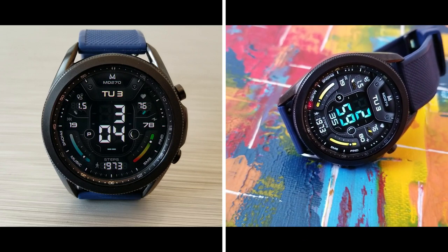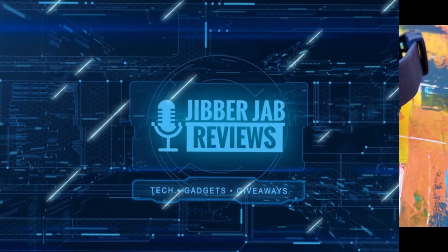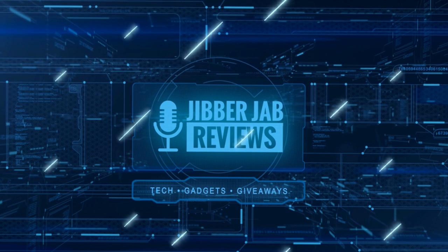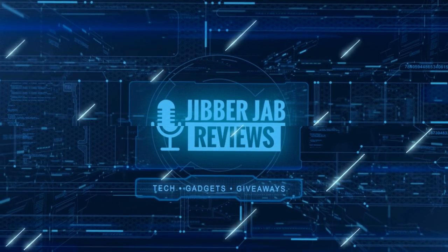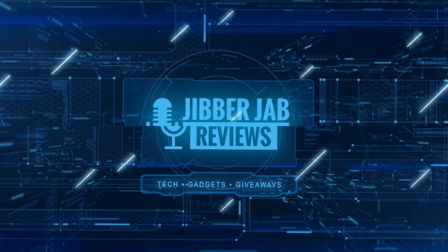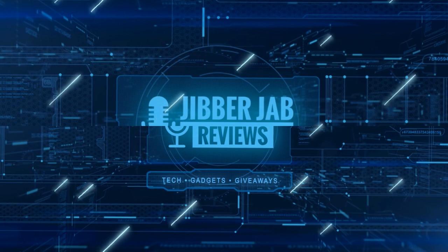If you liked the review, show us some love with a thumbs up, subscribe to the channel, and share the video with your friends. With your support it really helps me keep the channel going so I can continue to offer you guys discounts, giveaways, and fresh content. I'll see you in the next episode — until then, take care.